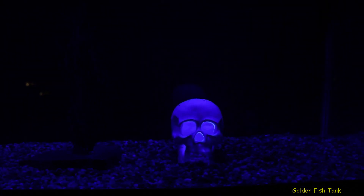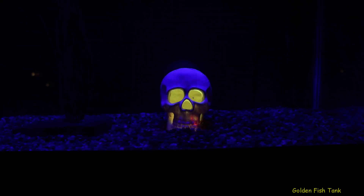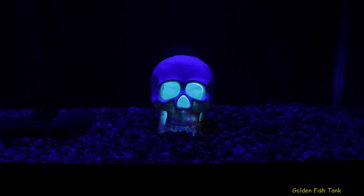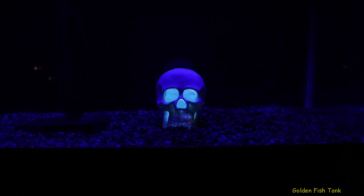Alright guys, I'm going to do a quick update on this 30 gallon tank that I have. As you can see — something we learned from Jack and Dan — the LEDs shining from the bottom of the tank.